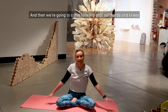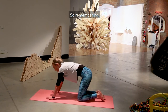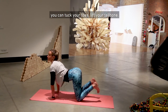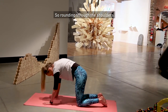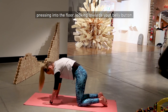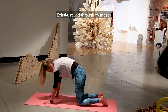Come forward onto your hands and knees and move through cat-cow. Inhale, lifting the chest and chin — you can tuck your toes and lift your tailbone. Exhale for our angry cat, rounding through the shoulders, pressing into the floor, looking towards your belly button. Inhale, lift the chest. Exhale, round through your back.